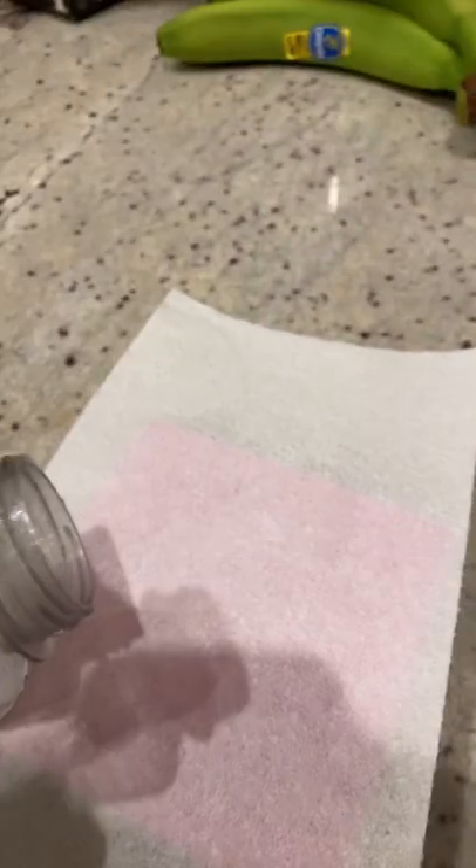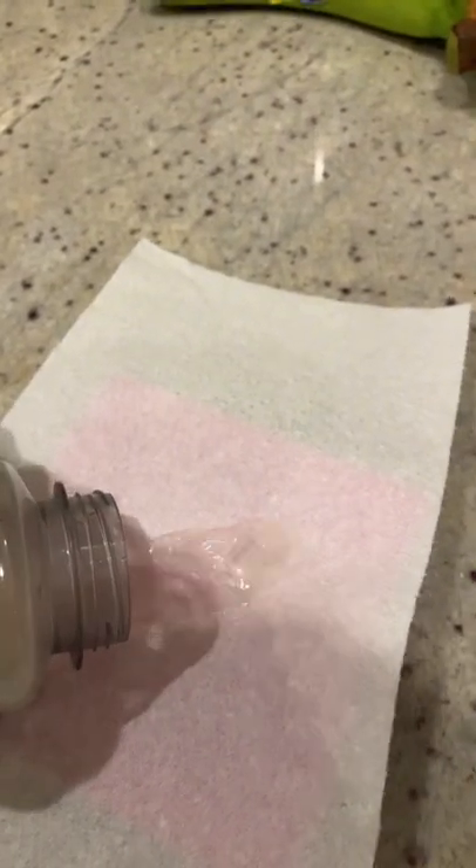Go in your fridge and grab lemonade. Grab a paper towel and put it on the mini plate like this. Now your rag is filled with lemonade.